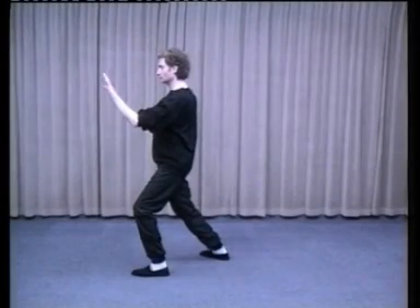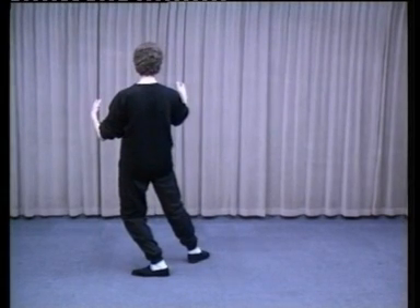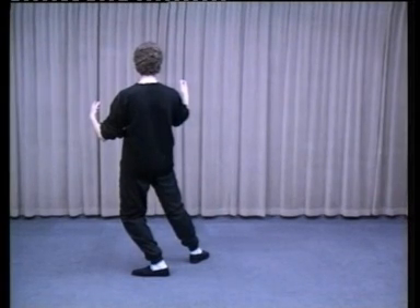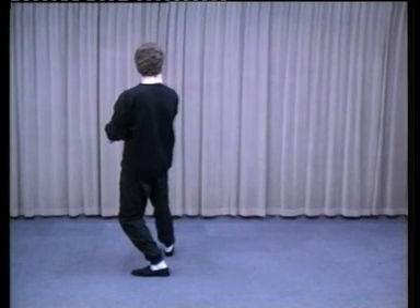Shift all the weight into the left foot. Turn on the ball of the right foot as you turn your waist 90 degrees to the right. Arms face each other with the left palm facing the right elbow. Right heel comes into line with the left heel as you bring the arms closer to each other. All your weight is in the left leg. This is known as Play Guitar.